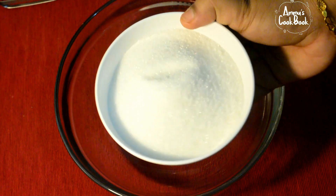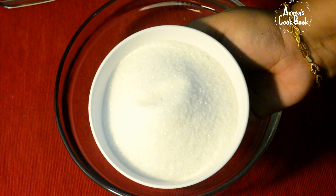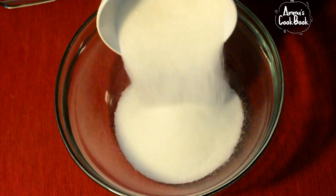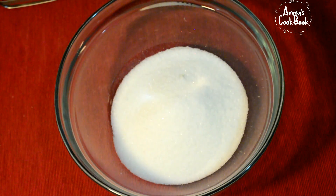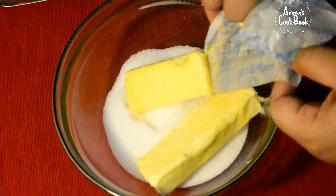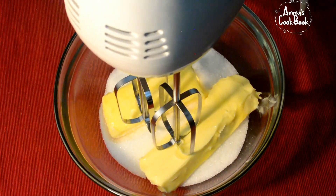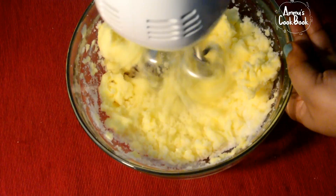I'm going to put the ingredients into a bowl. I'm going to use 180 ml in a measuring cup. We'll add 180 grams of butter.